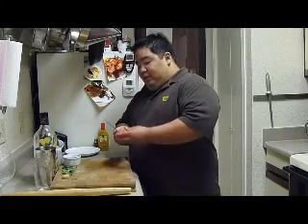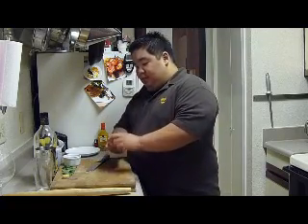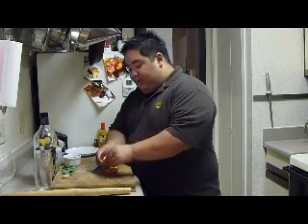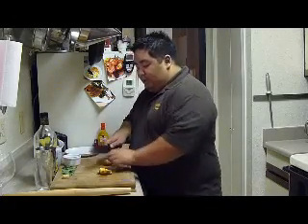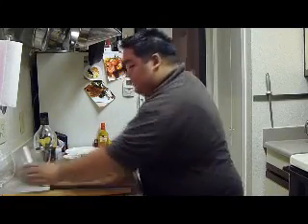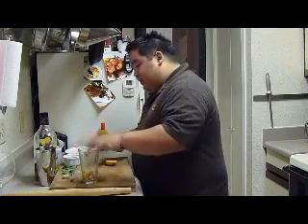I'm going to start with a fresh Texas peach that are just starting to come in season here. We're just going to take the pit out of this. We're going to chop up the flesh, so we're not too worried about keeping it in a whole piece. We're just going to do a rough chop on this really quick, then put that in the bottom of our cocktail glass.